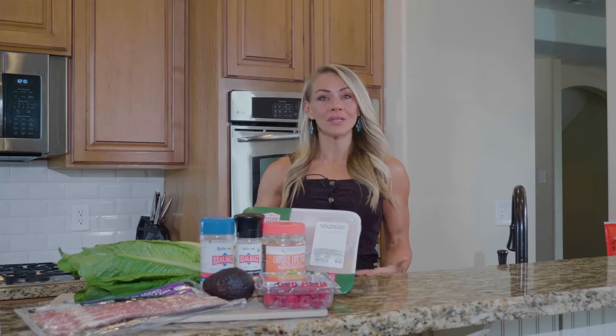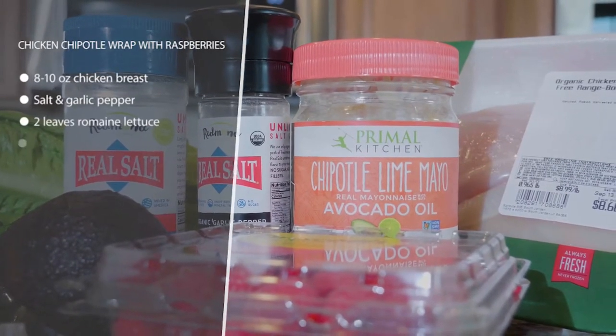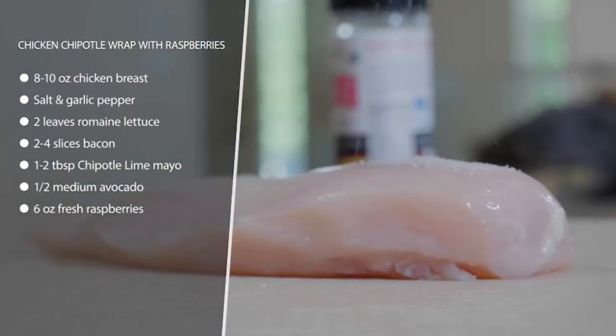This recipe is grilled chicken chipotle wraps with raspberries. So on keto, you can have a little bit of berries. Raspberries are your go-to — they're the lowest in carbohydrates. So if you account for them in your total carbohydrate count for the day, you can have a little bit. So we're gonna have some fruit today.